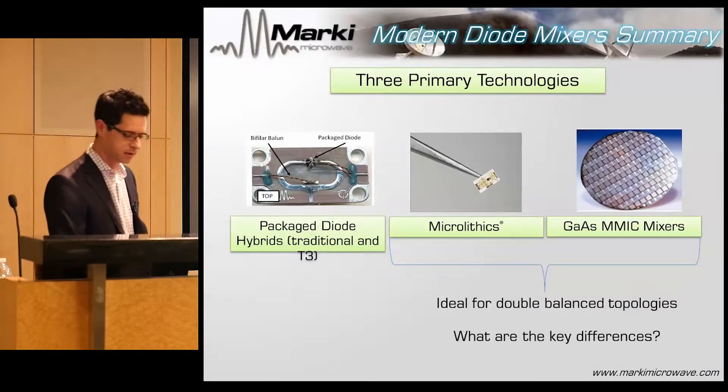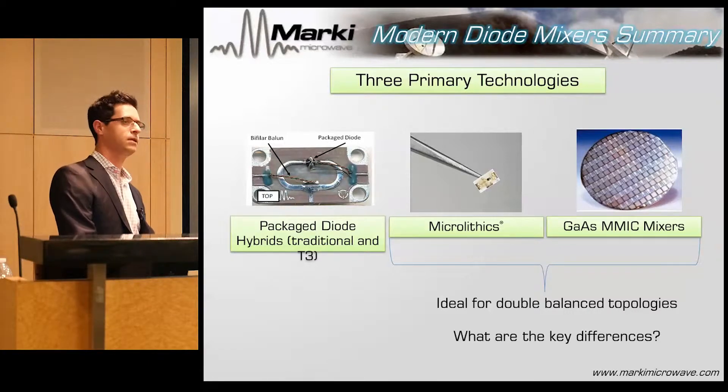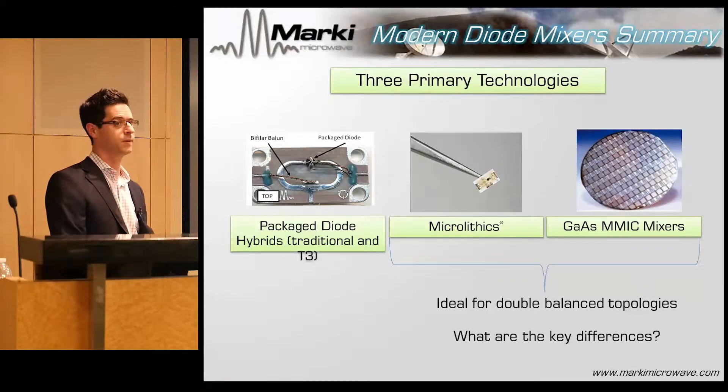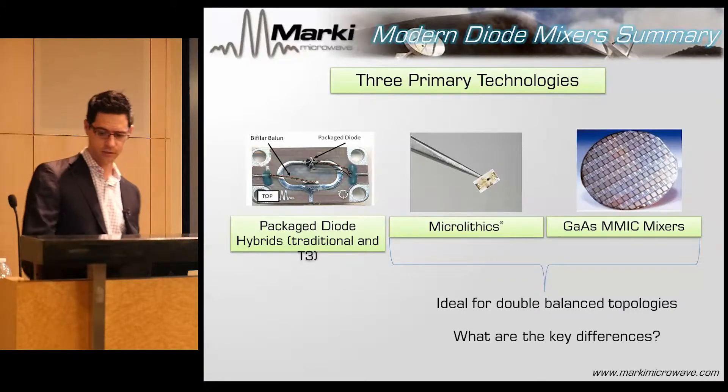The key point I want to make is that the T3 mixer we have is the dominant linearity mixer up to 10 to 20 gigahertz. Beyond that, the dominant topology for diode mixers is going to be microlithic and/or MMIC mixers. Both have pros and cons, and I'll show you now.